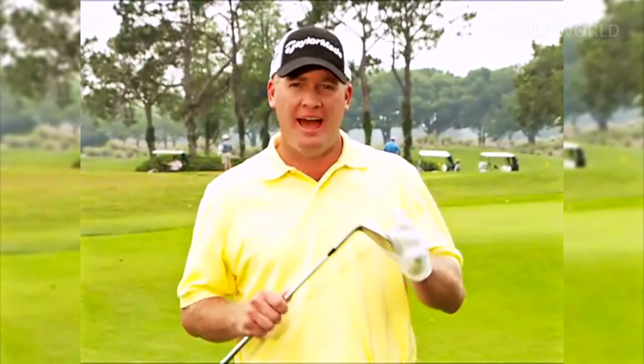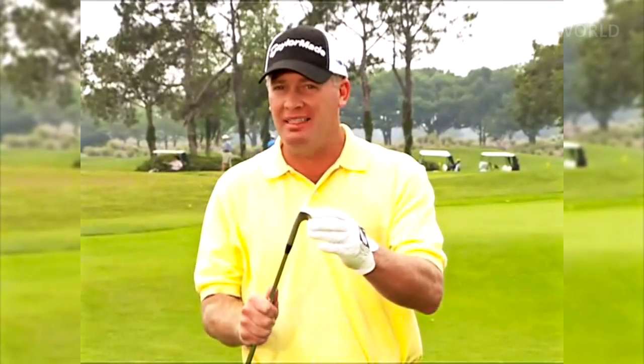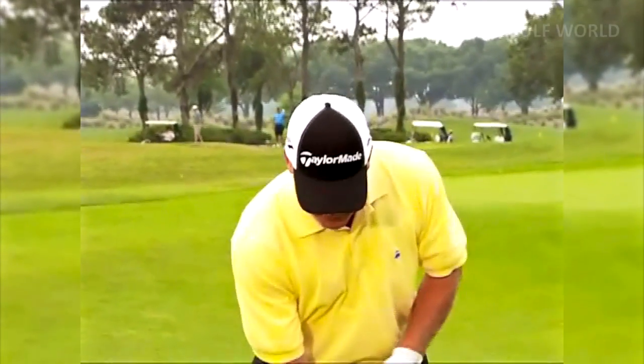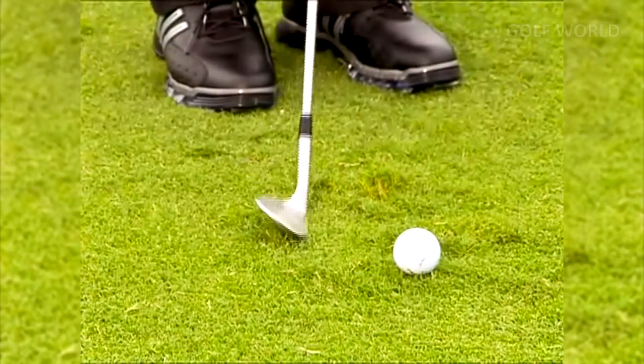The fundamentals of pitching are really simple. If you have questions, find a local PGA pro to help you out. It starts with the bounce of the club — a sand wedge is designed with bounce so the club bounces off the ground rather than digs in. Pros know how to use that. With most amateurs, the club is too square and digs into the ground, causing you to lose ball contact and struggle to control distance and trajectory, which are the key things in pitching.